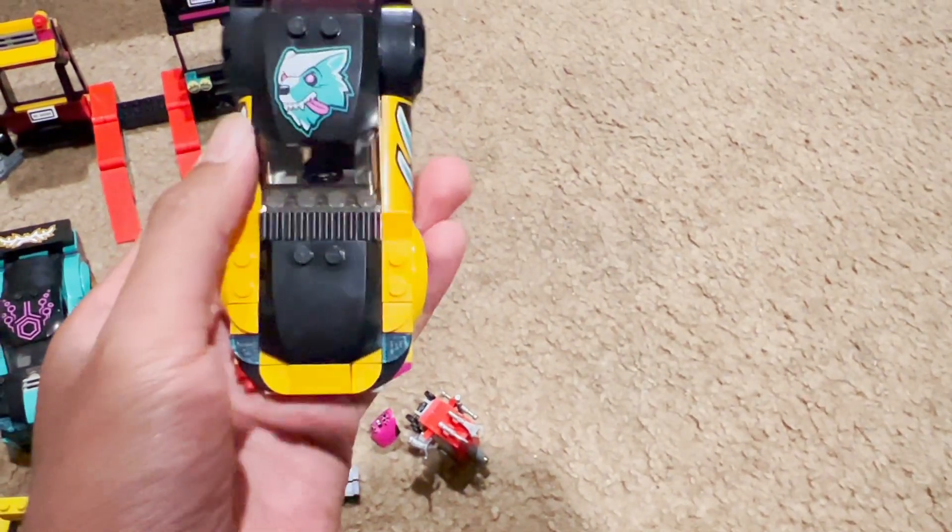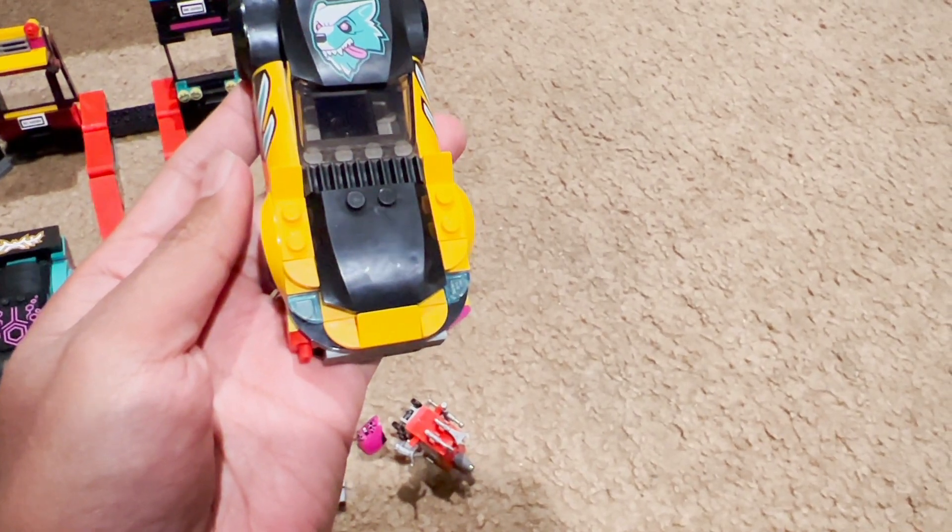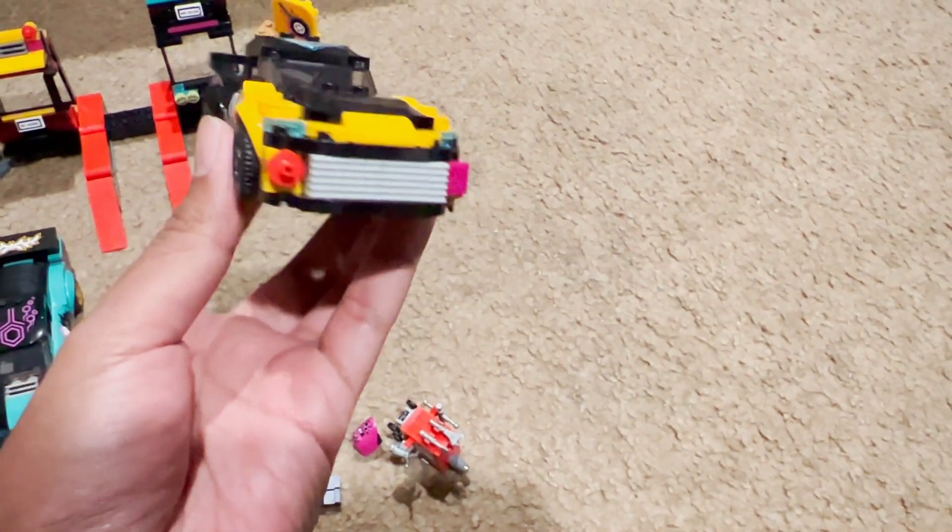Next is the Wolf Racing Team car, which is a yellowish orange color. It has a really nice running back. The hood piece is removable — you can take it off to reveal the engine inside. You can also swap between two different engine options, or just leave it as is.